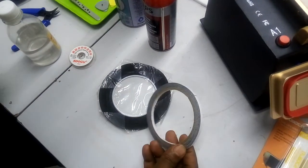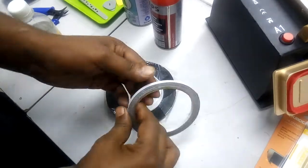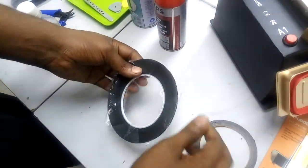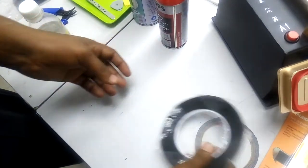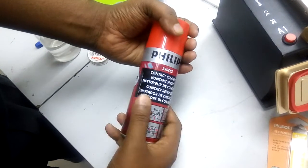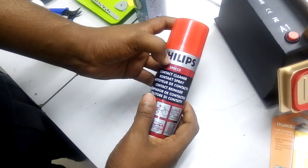This is a good tip, which is the same tip. This is a contact cleaner.